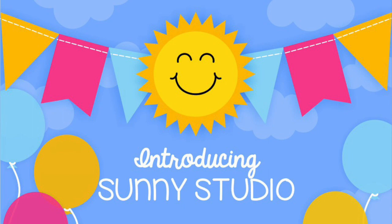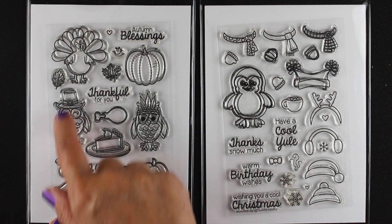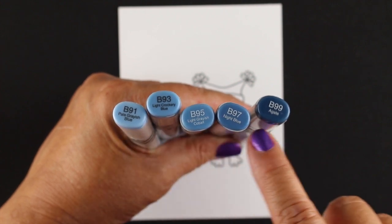Let me introduce you to Sunny Studio, a brand new stamp company. Mindy the owner is one of my followers and asked if I would be part of her blog hop, and I said of course when I saw these cute images. She's got a Thanksgiving set with little critters, a cute penguin you can dress up in different ways, and I love the sentiments because I love a script mixed with a regular font — I just think that's a really fresh look.